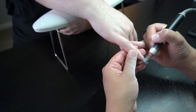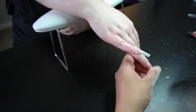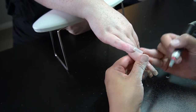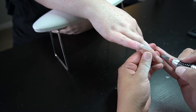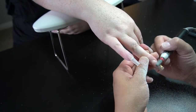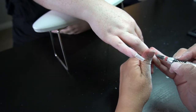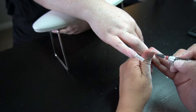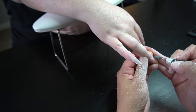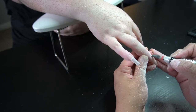We ended up filing a majority of that clear acrylic down because the last time she came in we did a full set, but I didn't need to do a colored acrylic because at the time I didn't have the colored acrylic she wanted. So I just ended up going in and putting clear, then putting a gel polish over it because that matched exactly what she wanted.